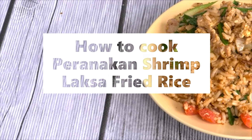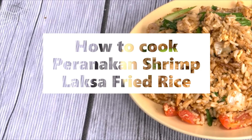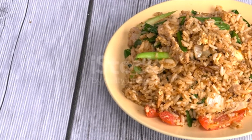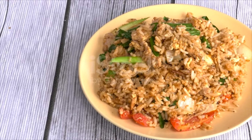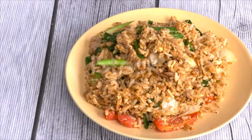Paranekin Shrimp Laksa Fried Rice Ingredients: 300 grams cooked rice (2 cups), 2 tablespoons coconut cream, 3 tablespoons laksa paste, 50 grams fried fish cake, sliced, 2 tablespoons white onion, chopped.